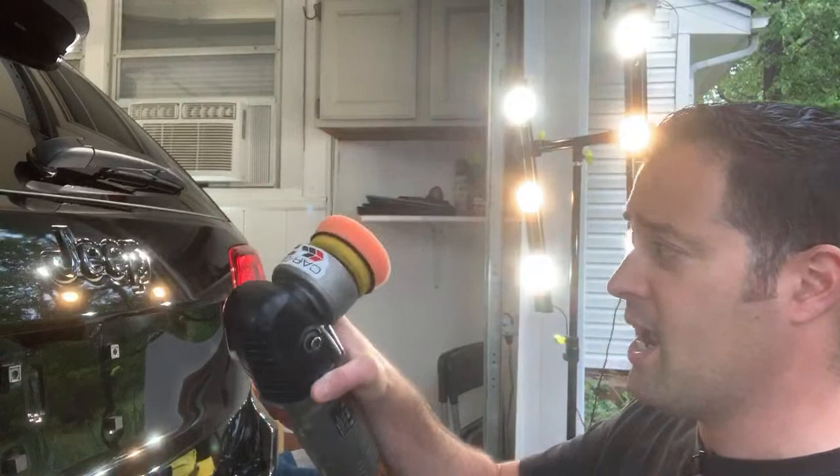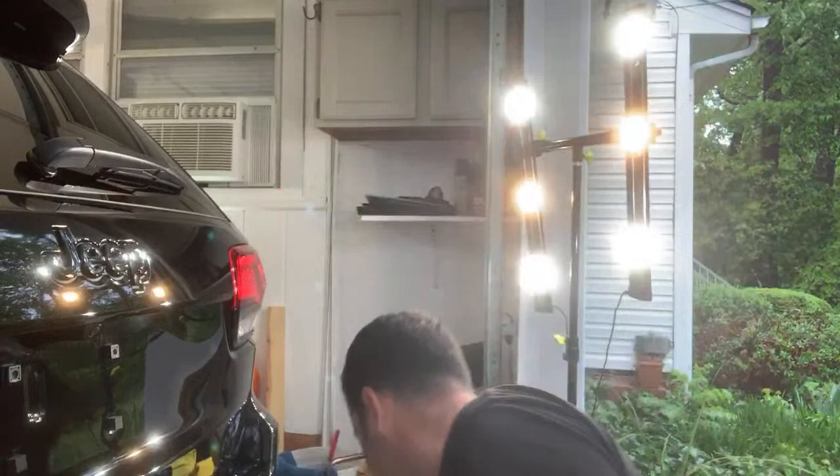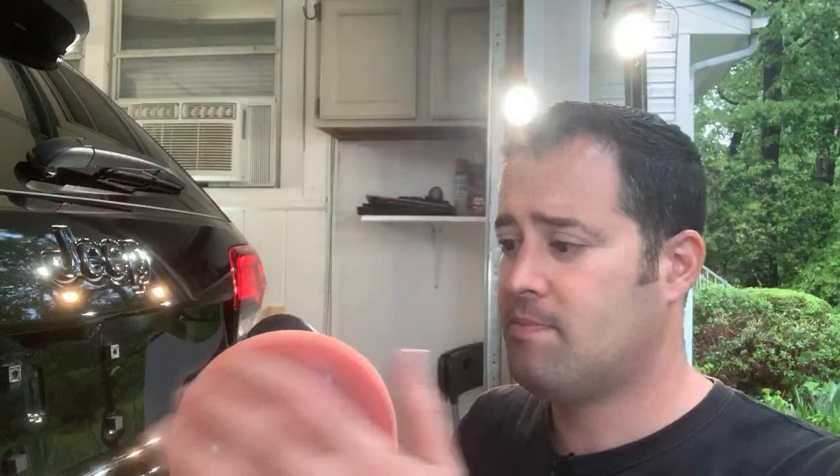The Porter Cable is only an eight-millimeter throw and you can get away putting a three-inch backing plate on it — I have both a five-inch and six-inch backing plate for it too, so it's very versatile. But you don't get the 15 millimeter throw with this machine. I feel it's a little smoother and does a little more work, cuts a little bit better. I want to try this SPTA out with cutting pads later on — not on this vehicle — and see how well it does.